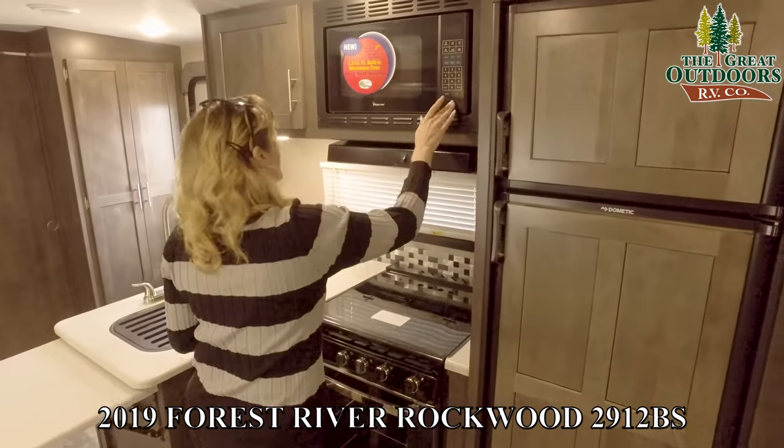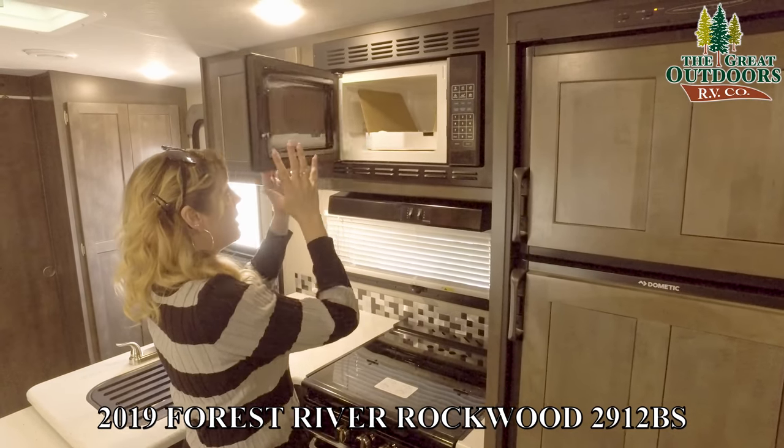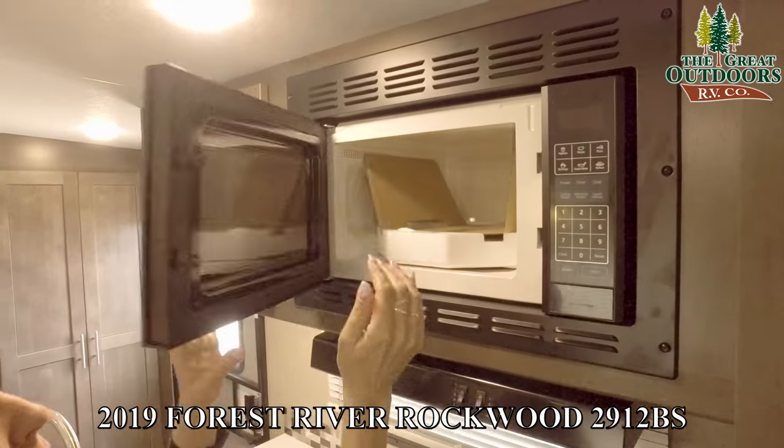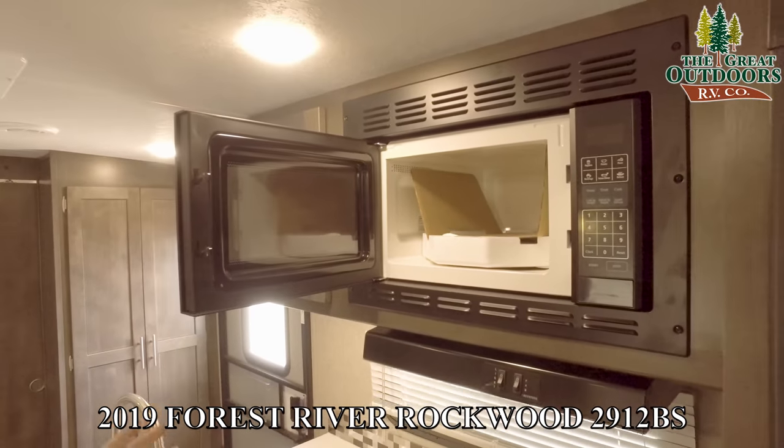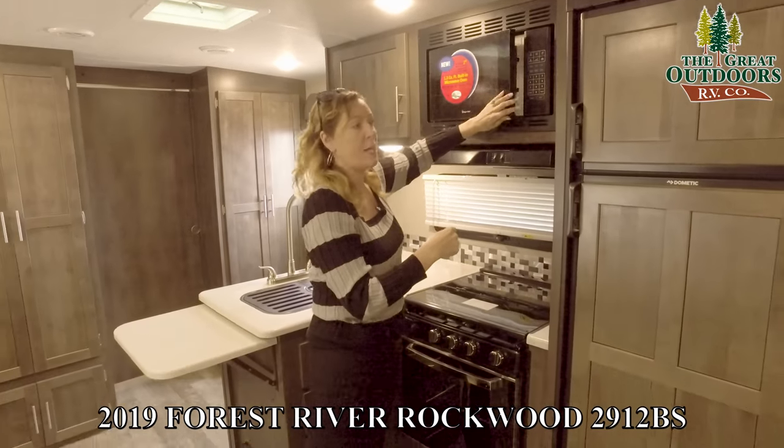Right here is a microwave. It's big enough for an 11-inch plate. Sometimes these microwaves look kind of small from the front, but when you open them you can see how deep they are and they're usually pretty good size — definitely big enough.